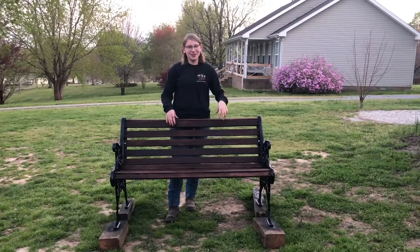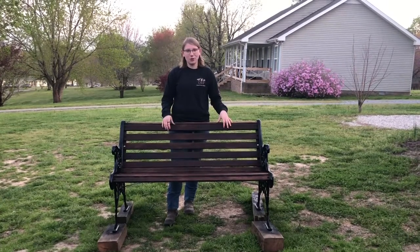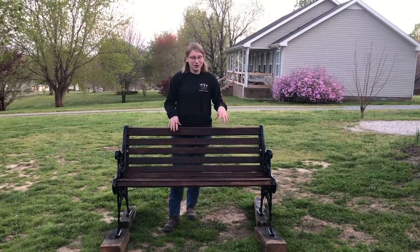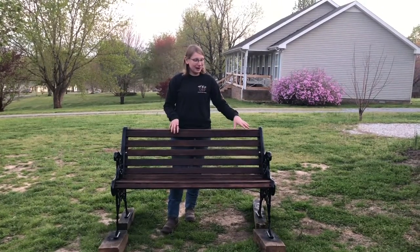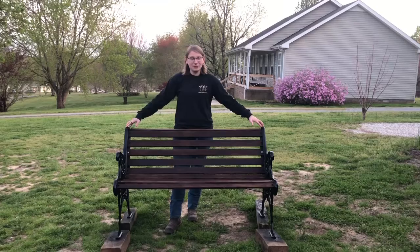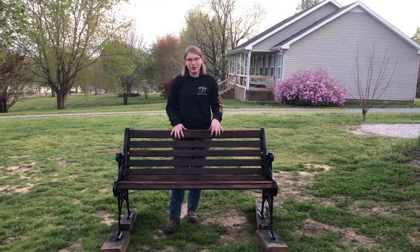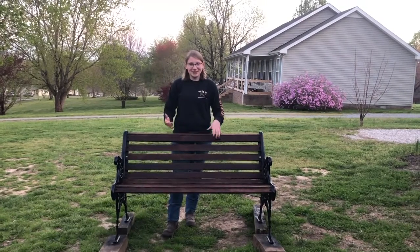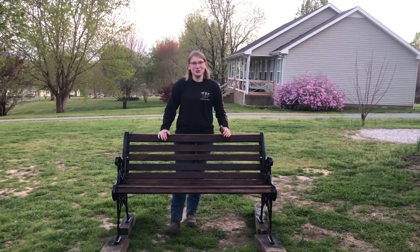So this is my finished project. After pressure washing it, replacing some of the bolts and screws, sanding it down, repainting the sides of the metal, putting oil to make it darker — all done in one day. A long day. This is the finished product and I hope you enjoy it.